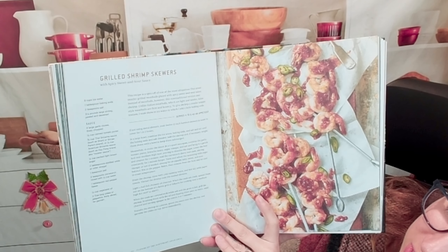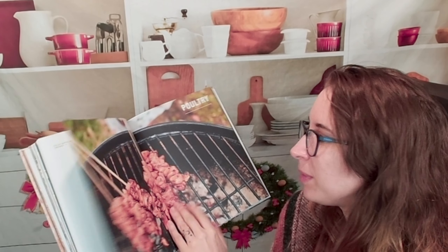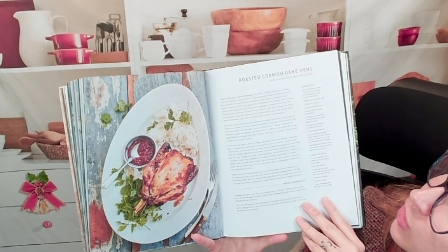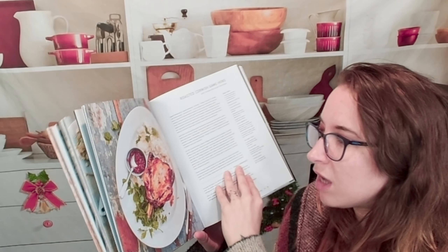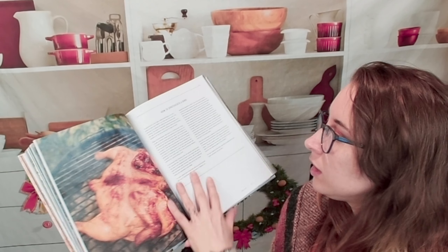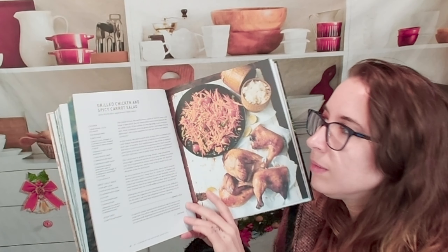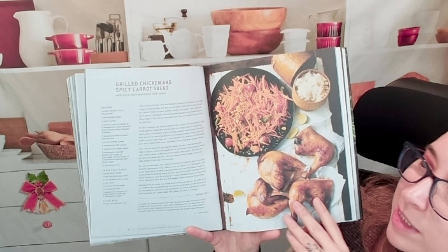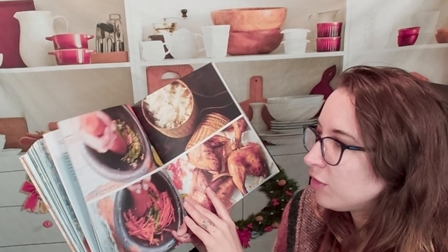Grilled shrimp skewers with spicy sweet and sour sauce — delicious. And here are some grilled lobster tails. That would be a show-stopping 4th of July special. Let's go to some poultry dishes. Here is a roasted Cornish game hen with coconut rice and chili relish. That looks really yummy — a full dish all by itself, pretty awesome. I like that we get kind of a full meal here.